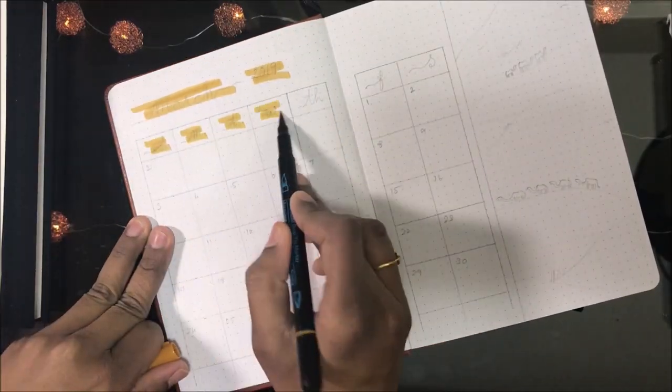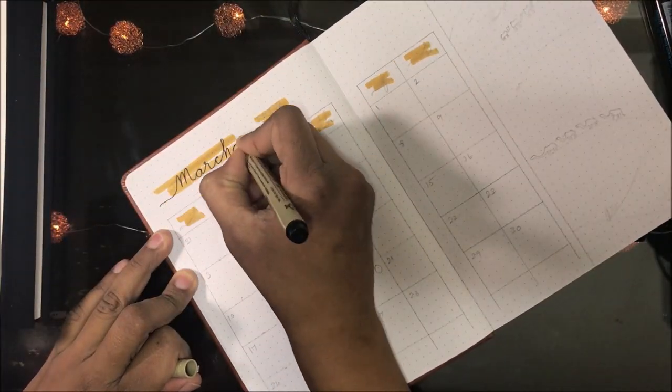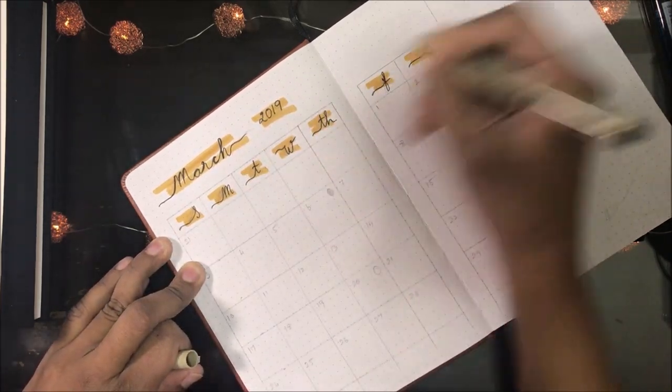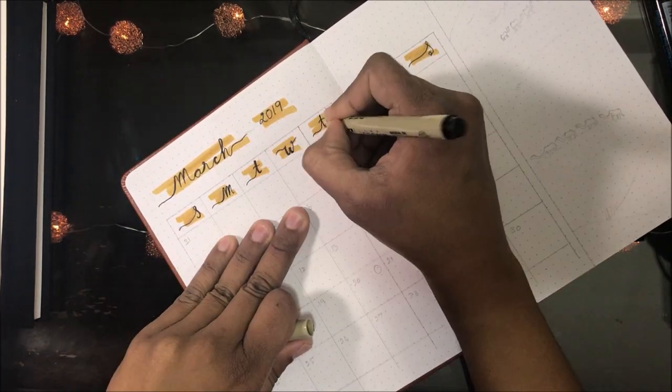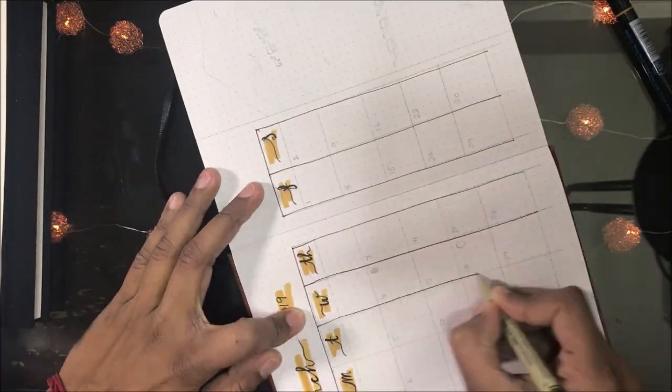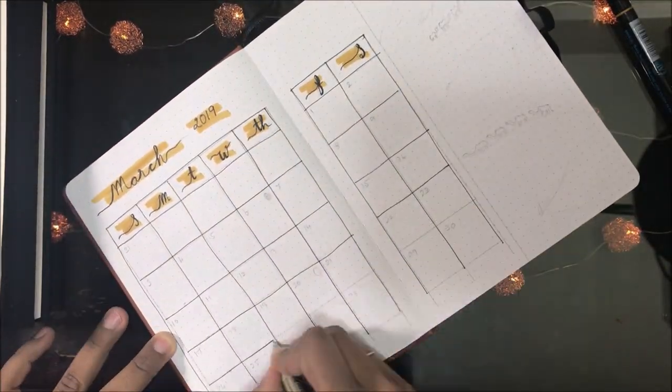Here is the March calendar. I'm using Sakura Micron pens, and I thought I would bring the sand dune theme even into this page by adding sand dunes with tiny camels.